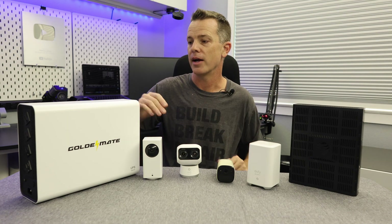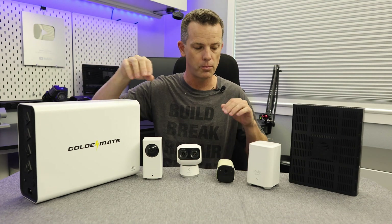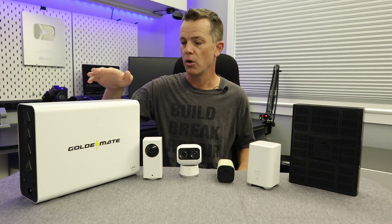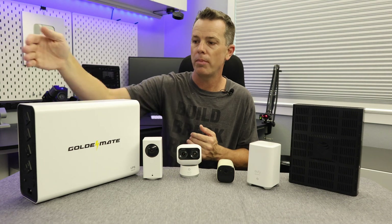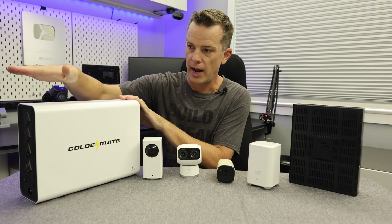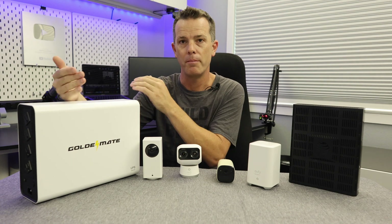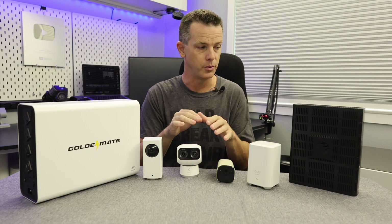The solution I'm using in my house is one of these — an uninterruptible power supply. This solves the problem during a power outage. It's essentially a big battery: it plugs into your wall power and then all of your devices plug into it. When your power goes down, it starts running on battery and keeps feeding power to all of your devices plugged into it.